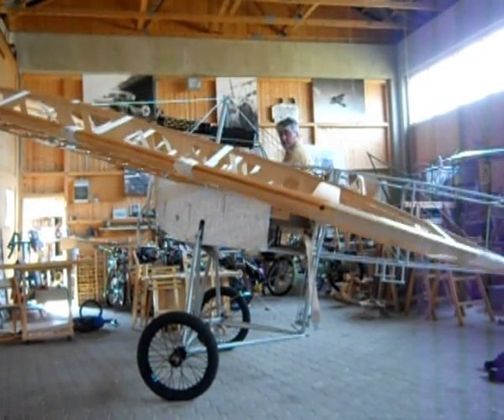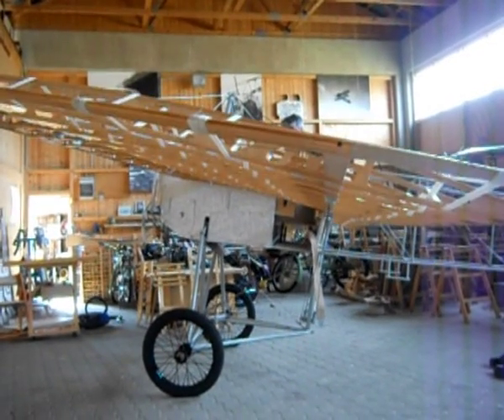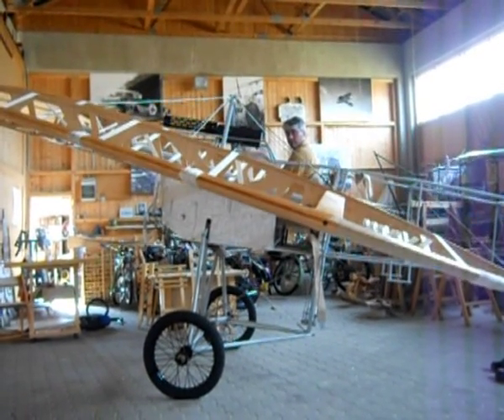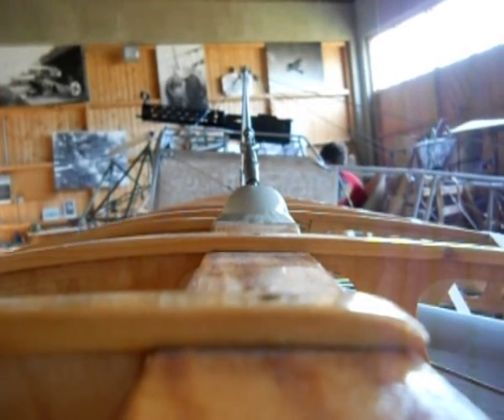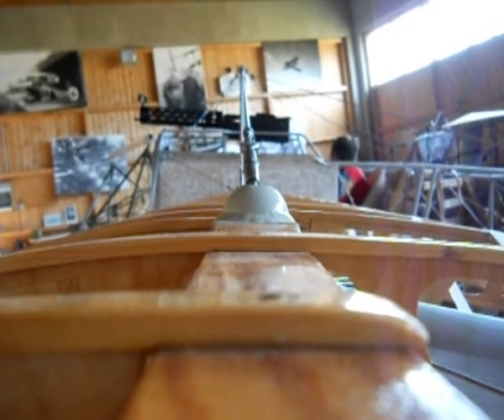As you can see in this clip, the wing warping was done by rising and lowering the rear spar around its bolted root point. The front spar is only slightly twisted. This produces a huge area of shifting lift and drag along the entire wingspan.